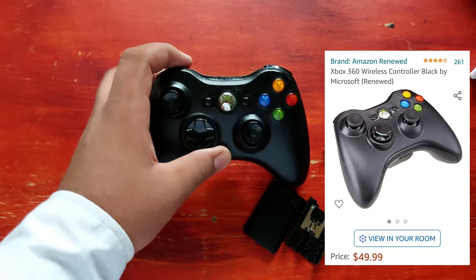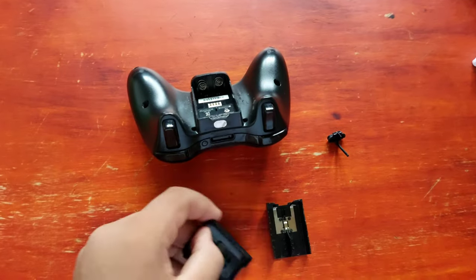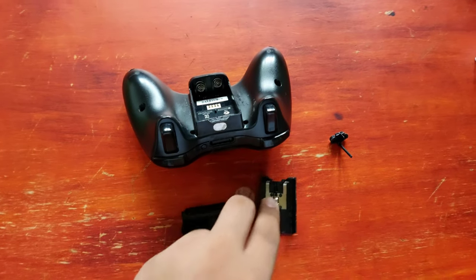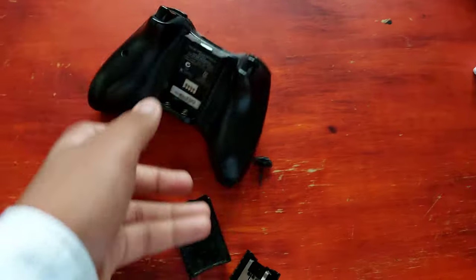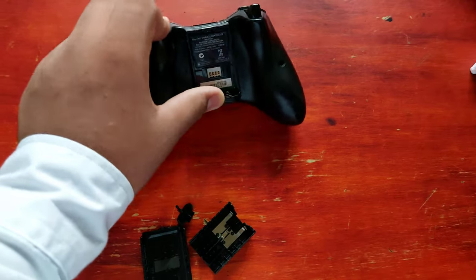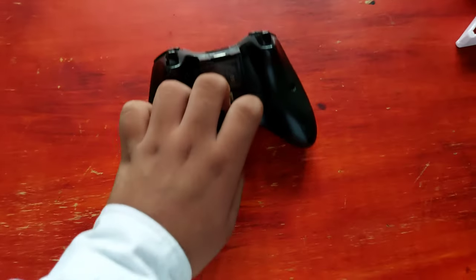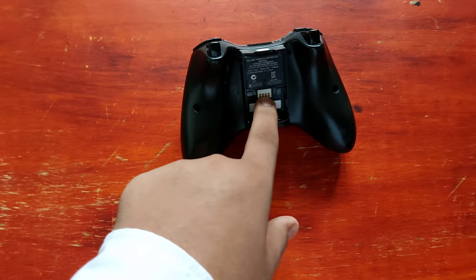The controller on the other hand is really not in great condition — it is really out of place. I'm going to see if I'm going to be able to use it, but at this point I just don't like it. I waited a long time to get it, and this is definitely not worth it for a controller. Let's do some troubleshooting.